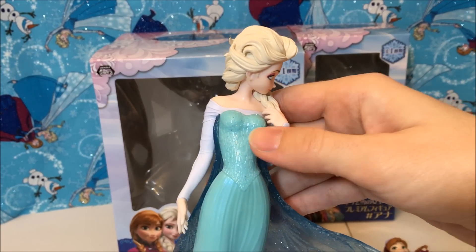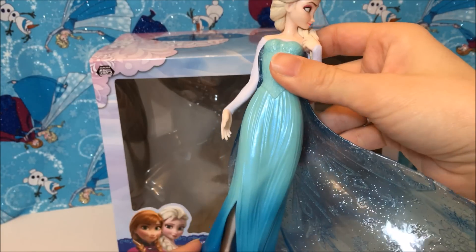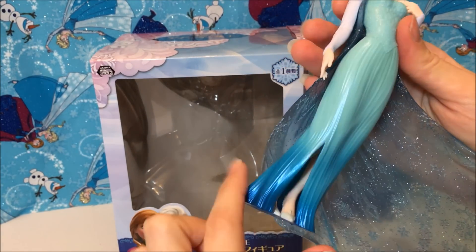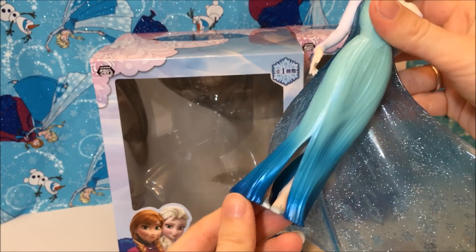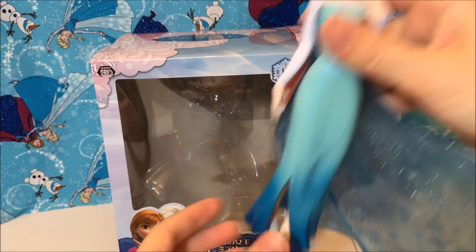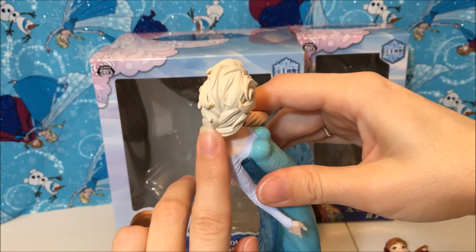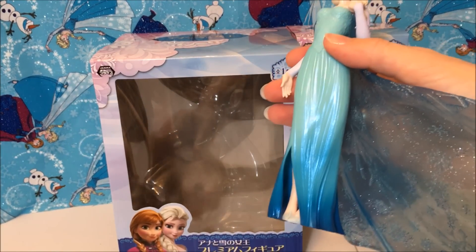But that is so minor compared to her gorgeous face sculpt — her paint job is just wow. There are sparkles on her bodice and the paint is pearlescent on her dress. It's two-toned: light blue and then turquoise dark blue down at the bottom, and her shoes are shaped like snowflakes. She is amazing. Her hair design is on par. Everything about her is just great.